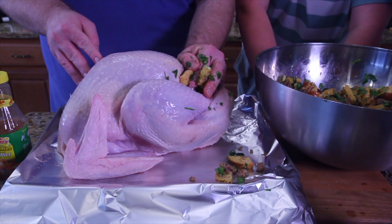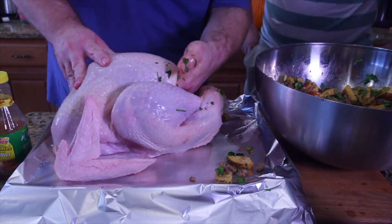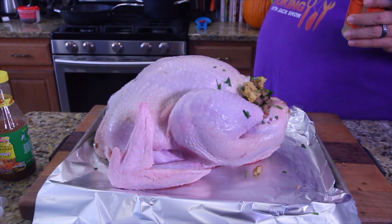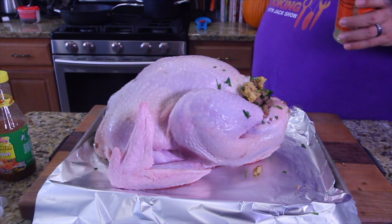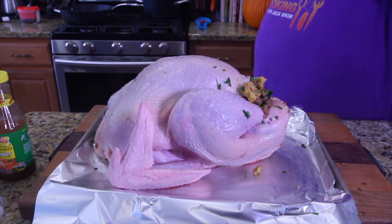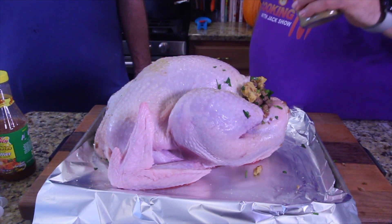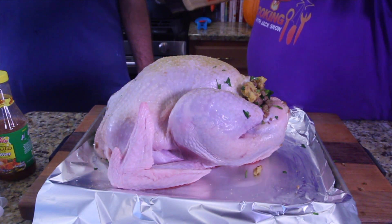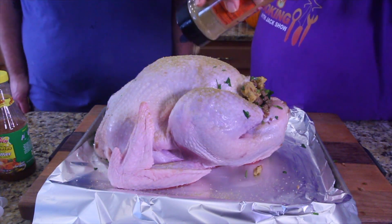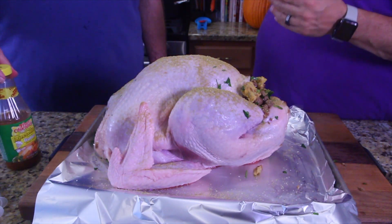We're just going to finish stuffing this bird and then we get to the fun part. Chase is washing his hands, getting all the egg and meat juice off. I'm going to sit here and sprinkle the seasoning on the outside. It smells good — it's going to come out real nice. Last step: it's all stuffed. Now we're going to inject.